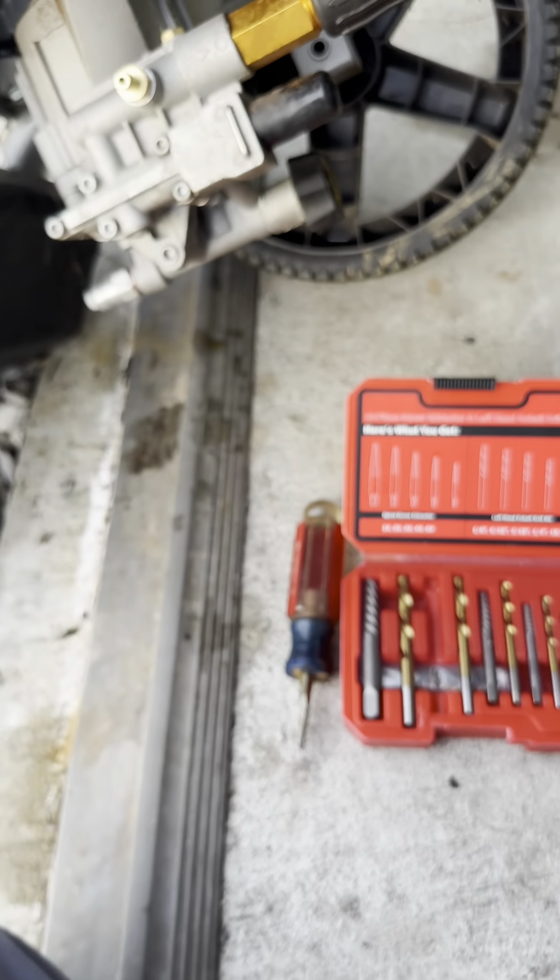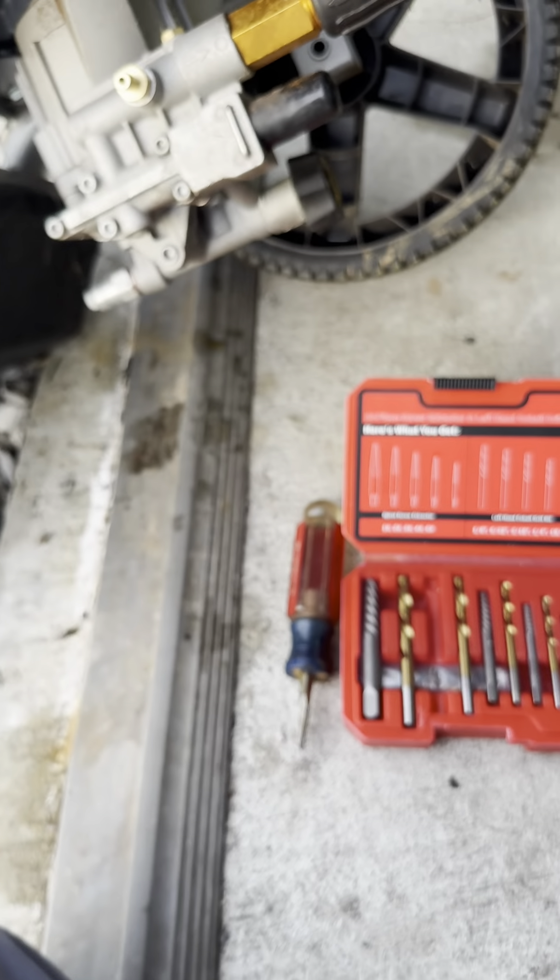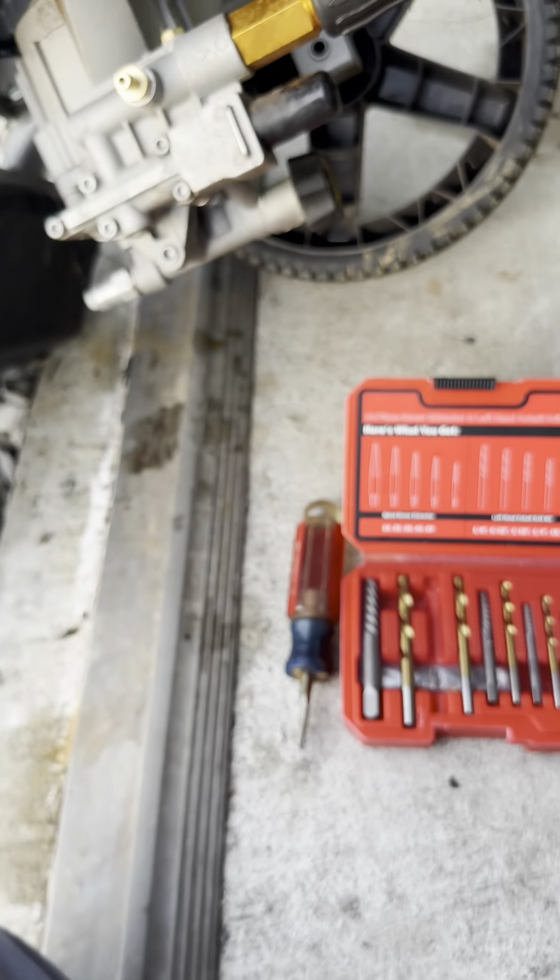You don't want to go too much further or you'll strip that brass out. But there you can kind of see the ball down inside there — so that's good.